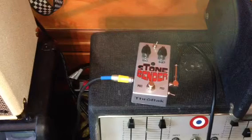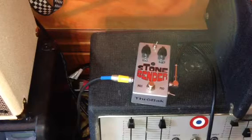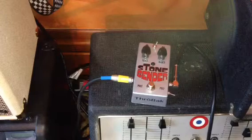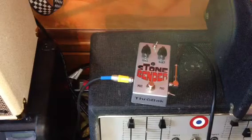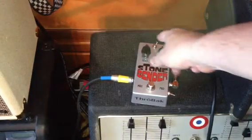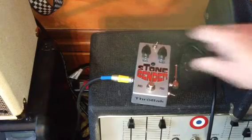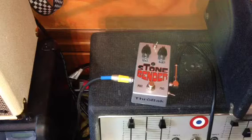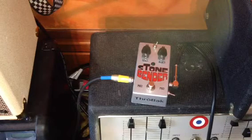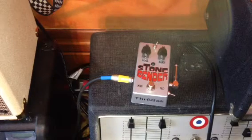This pedal has a couple of interesting features: it's got an internal bias control and an internal pre-gain trim pot, neither of which I'm going to mess with in this demo — the instructions suggest leaving them alone. There are also two interesting features: a pre-gain switch with a lower and higher gain setting. I believe the lower gain is for humbuckers and the higher gain for single coils.